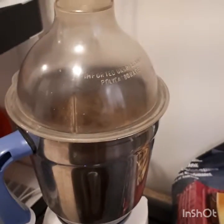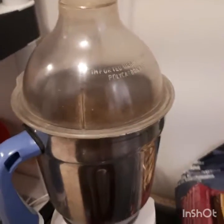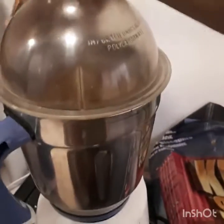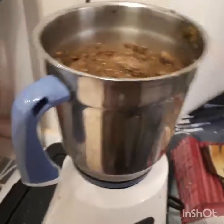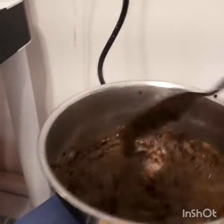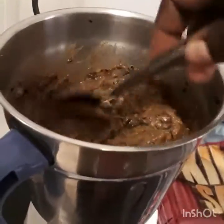Mix it with a little bit. You can mix it with a little bit more.